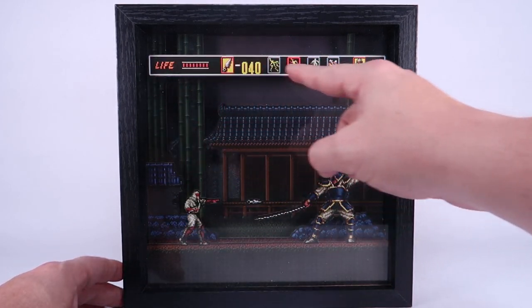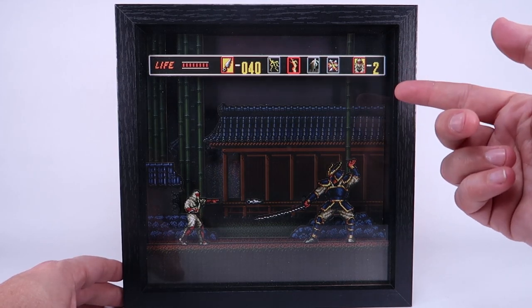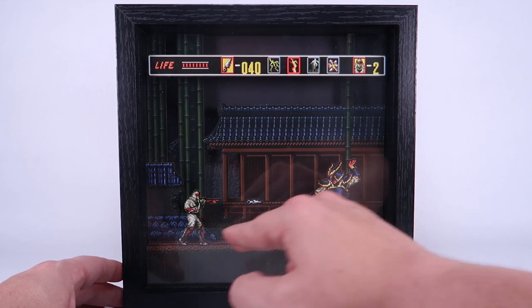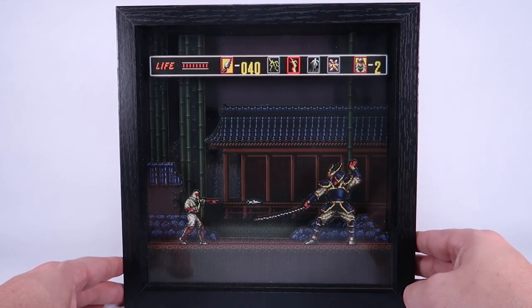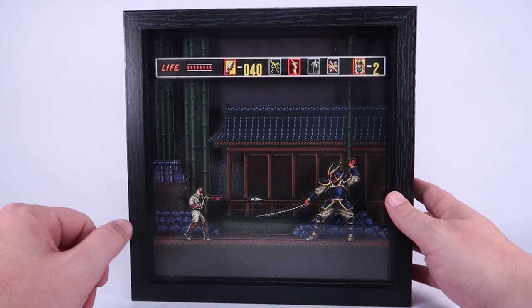I love how the life bar is up in the front, in front of everything else. You can kind of see the layers — the characters, the way the ground is underneath them, then the building, the bamboo, and even the background printed on the back. It's a very, very cool looking effect — really neat.